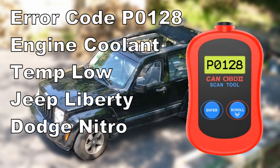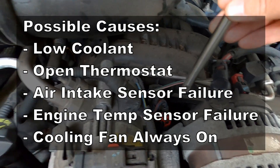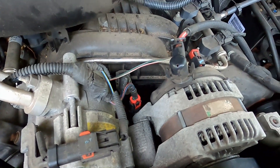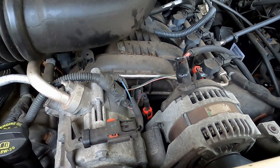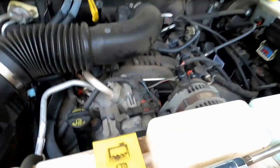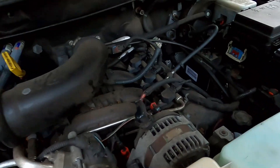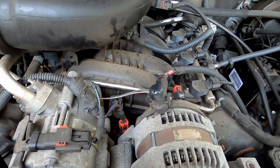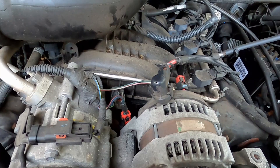Today I got a P0128 error code, which is a coolant temperature error. I want to show you the temp sensor, which is located on the front of the engine. This can also be caused by an air pocket inside the engine coolant, so you want to check your coolant level first. I've got plenty of coolant in there — I found that out when I replaced all my hoses. That was one of the error codes I got when I first started the engine back up, but it's been running fine since.